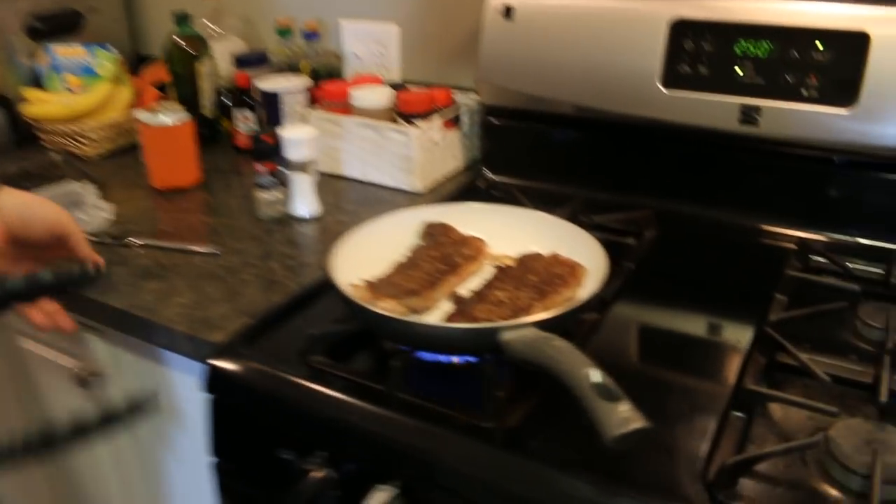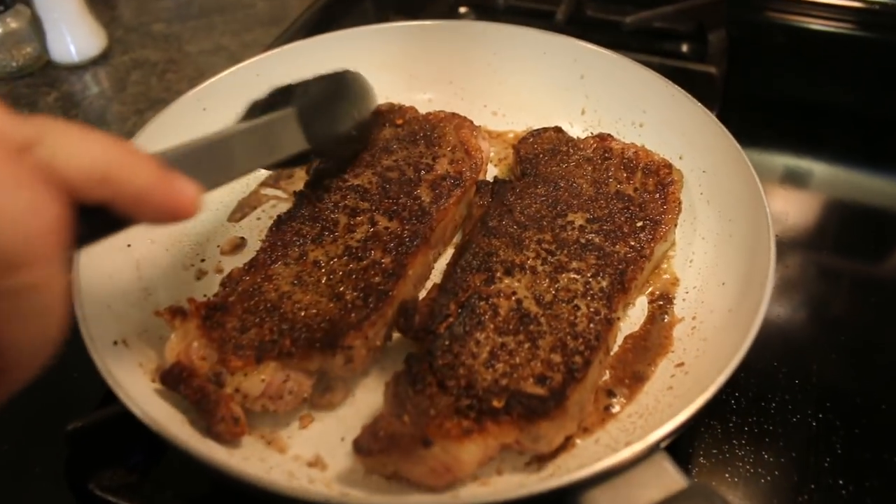Look at that caramelization on there, guys — that is just flavor. It was four minutes on one side, then we'll flip it over, do another four minutes, and then put it in the oven. Typically I cook my steaks five minutes one side, three minutes the other — eight minutes overall — then a preheated oven, which gives you a medium rare. For a salad, you probably want a little better cooked — a medium is what we're looking for. So eight minutes on the stove top, then into the oven while we do everything else.